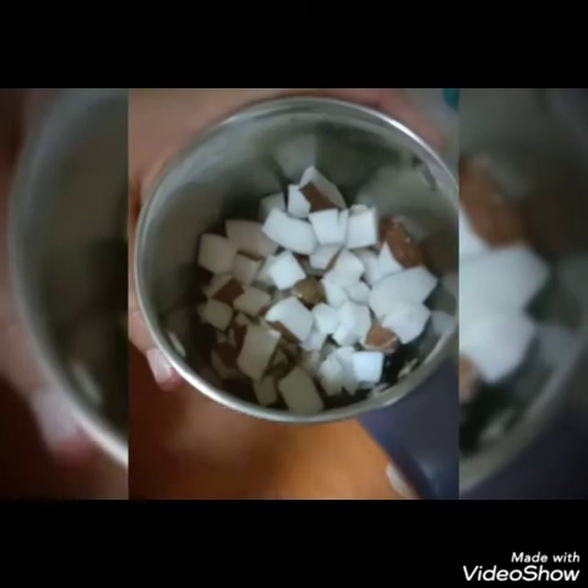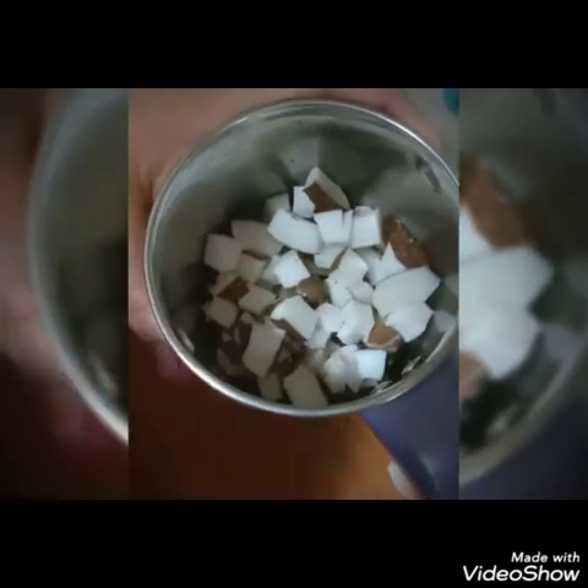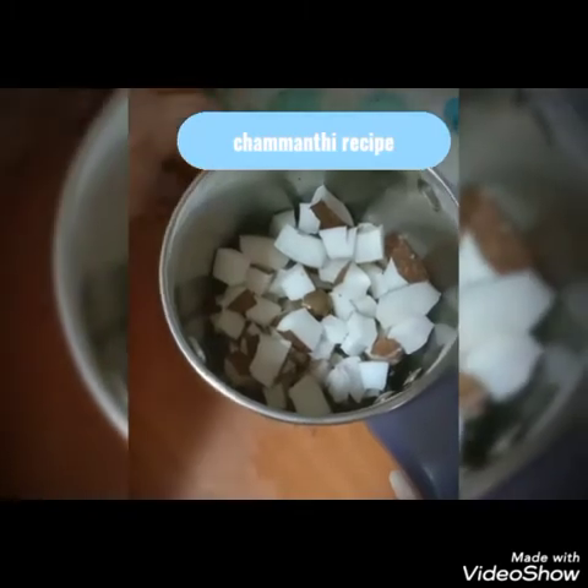Now we will add the vegetable oil in the pan. I put a little bit of vegetable oil in the pan. You can add a little. Now I use a small mix.